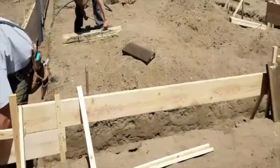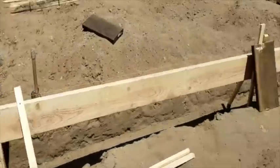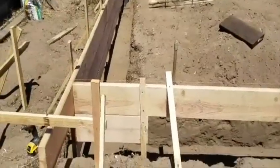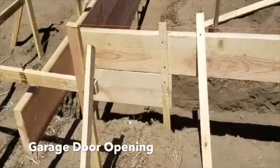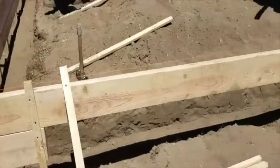Even though this end of the stem wall is only going to be two feet here for this garage door opening, I like to run a board all the way from corner to corner to tie the whole thing together. Even though this little wing wall is only going to be two feet wide, we're going to have a 16-foot wide opening for the garage.